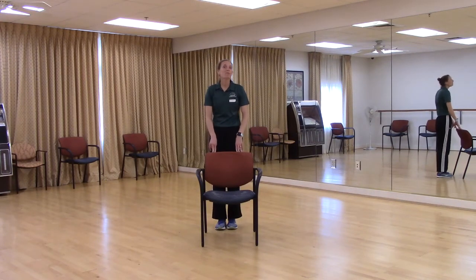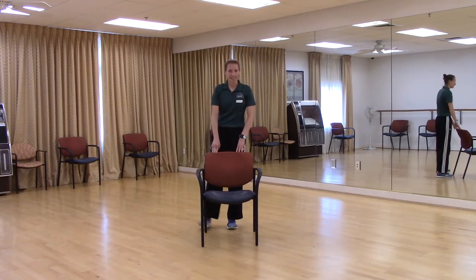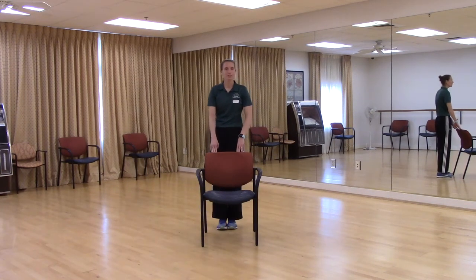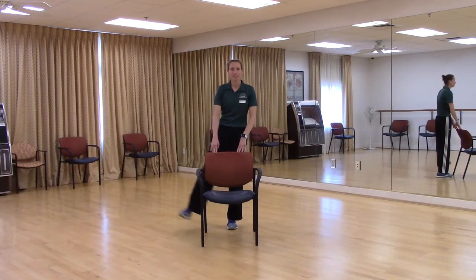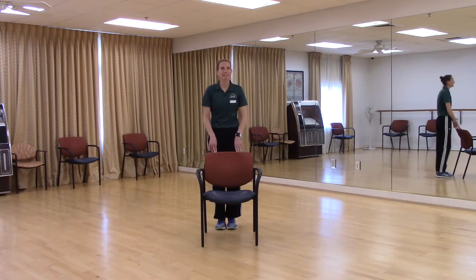Let's add a pause in the middle — out for two, in for two. Out, two, in, two. Out, two, in, two. Out, two, in, two. Out, two, in, two. Two more. Out, two, in, two. Last one — out, two, in. Relax. Shake it out. Very good.